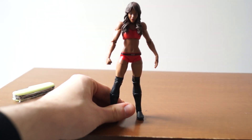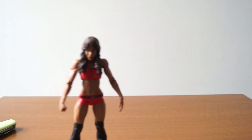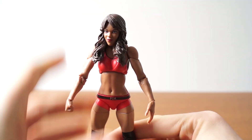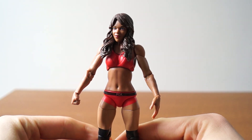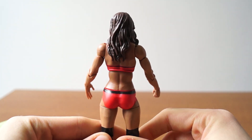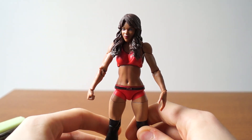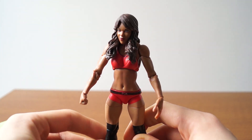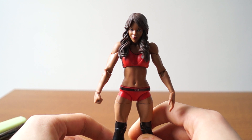Let us take a sneak peek as I move the camera closer. As I said, the face does not read Alicia Fox. The hair is not really as accurate either — her hair has been quite darker than this lately and not as curly or wavy. And you can see she's kind of loose at the top.